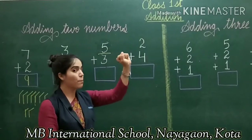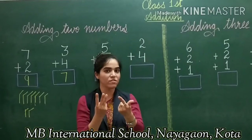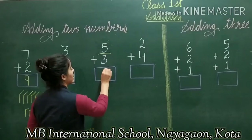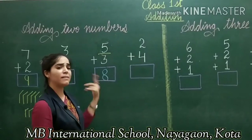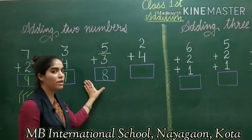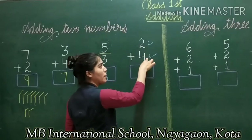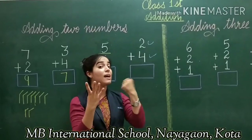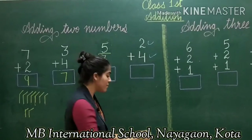Now the last example for two numbers: 2 plus 4. You can use any method — line drawing, both hands, or the tricky method. I will go for the tricky method. I will not count 2 on the fist; I will close 2 as my fist and count on the next hand: 4 fingers, starting just after 2. So: 3, 4, 5, 6. I get the answer 6.